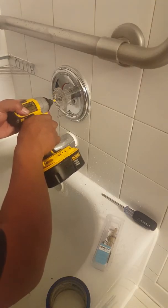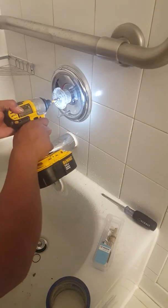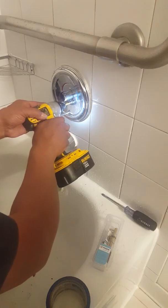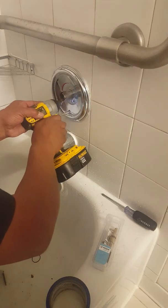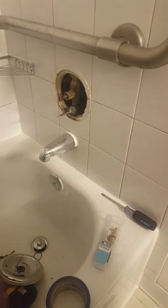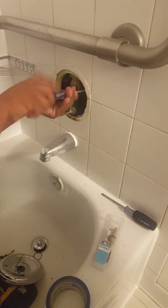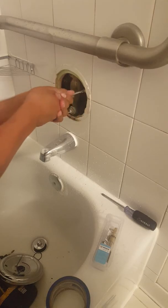What you might do is take off the handle. Make sure you turn the water off — that's very important before you do this. Sometimes these are hard to turn, and if they are, you have to turn the main water off.